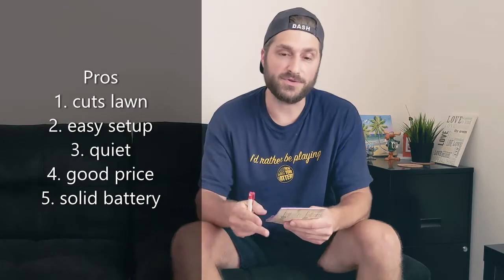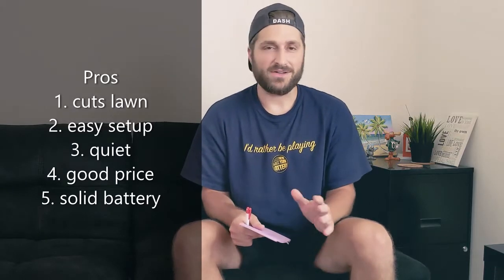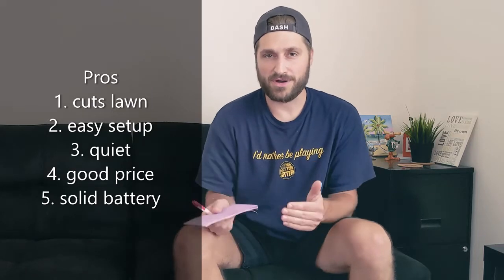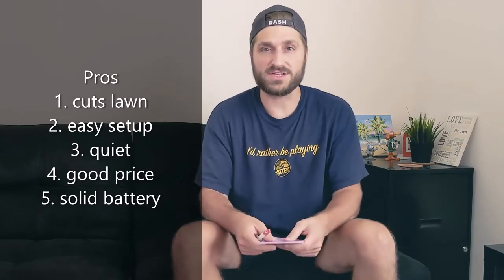Number two: it's an easy setup. You don't have to deal with the gas, the oil, priming, and all that nonsense. Right out of the box you charge the battery, do the levers as we showed in the video, and you're good to go.